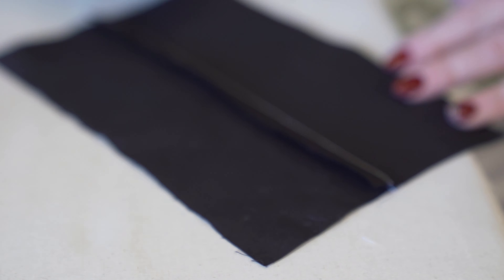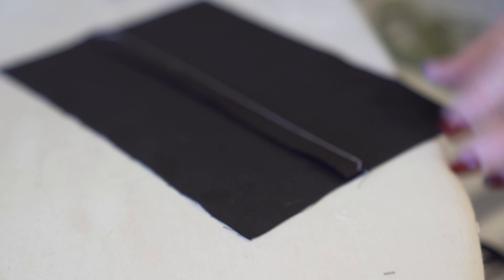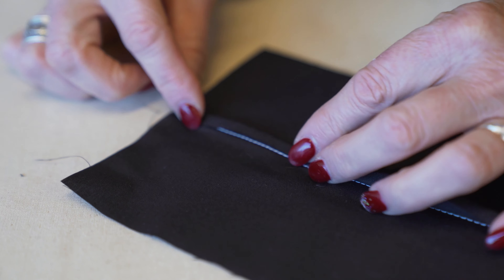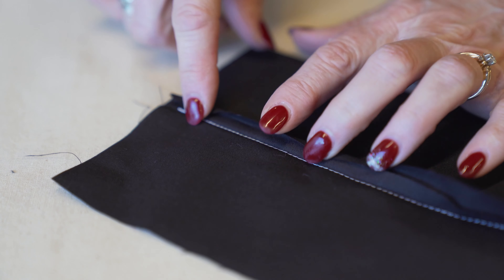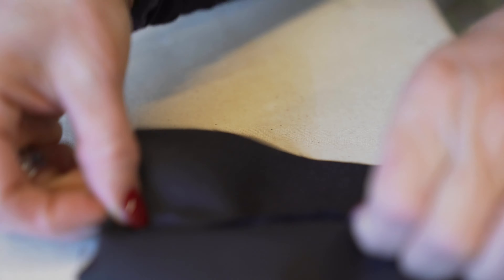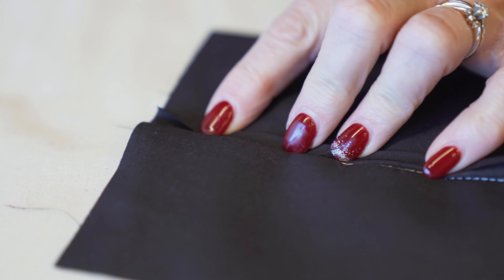Now we're going to give it a little press. The technique is: we're going to fold under the top piece — the top seam allowance — over what we just cut. I'm going to come clear down almost to my stitch line.